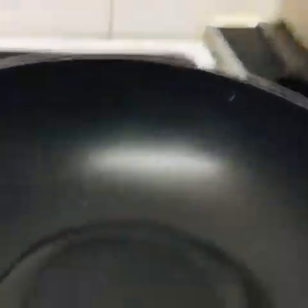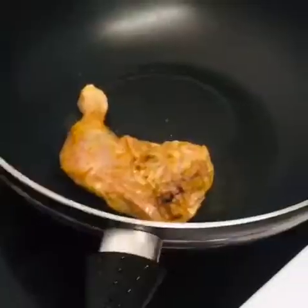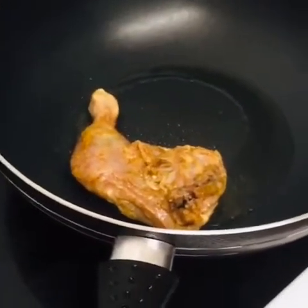I use sunflower oil in the pan and I seasoned the chicken already. I already showed you guys how to season it, so I'm going to fry it. I fry the chicken now — it's in the pan.